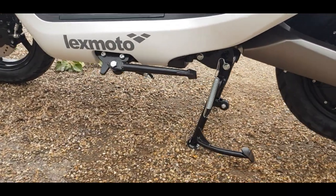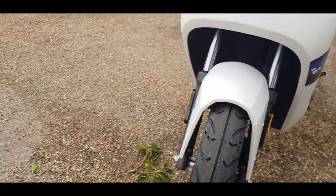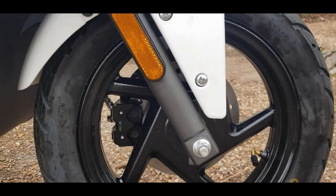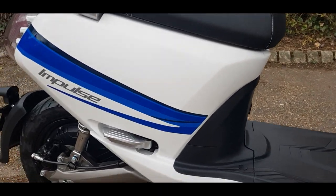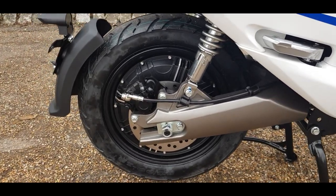You've got disc brakes to the front, twin shocks up front, and getting up close you can see those Nankang 12-inch tires. There's a side stand and main stand, nice rear pegs should you want to take a pillion, and a disc brake to the rear of the bike as well.